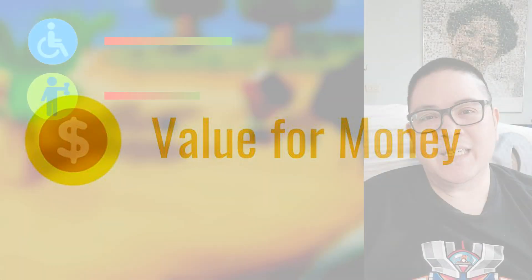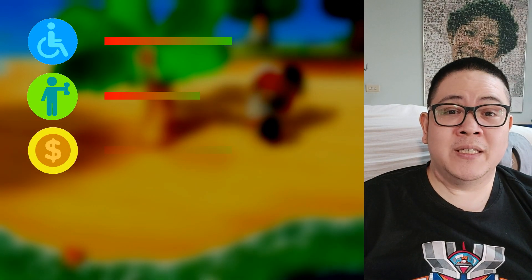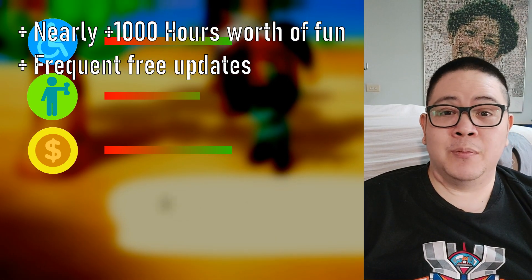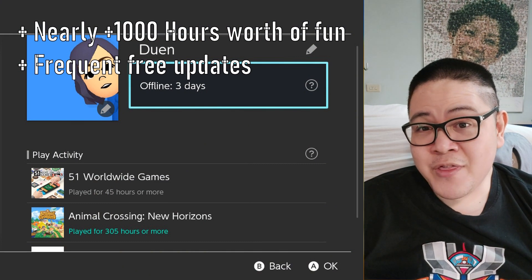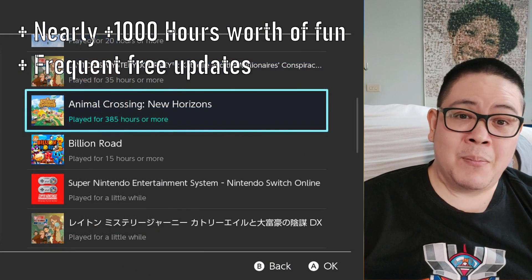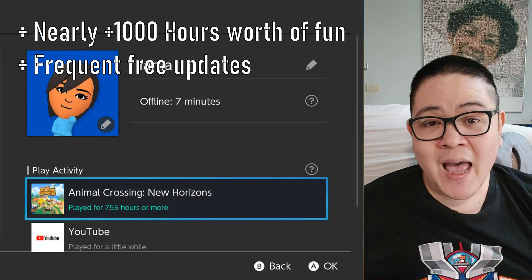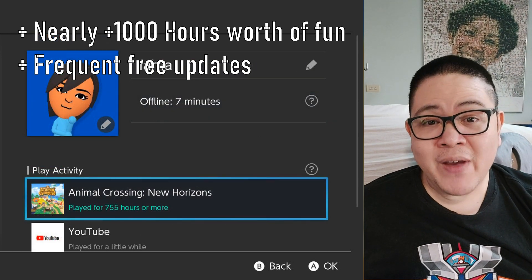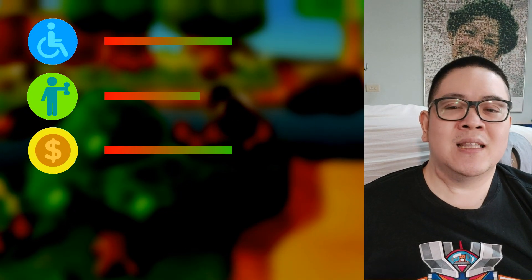Value-wise, Animal Crossing is a full-price console game, so you'll be sinking $60 into it, plus all the necessary gear to play. That being said, the over 1,000 hours of combined playtime amongst my family members should be self-explanatory. Even now, the game developers promised new events and updates for up to 3 years from release, so the game still has lots to do.